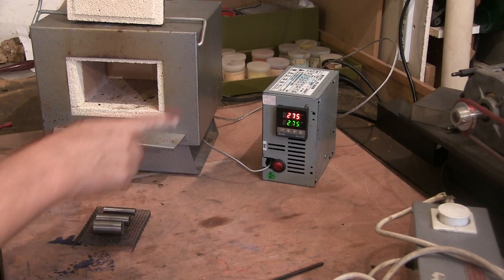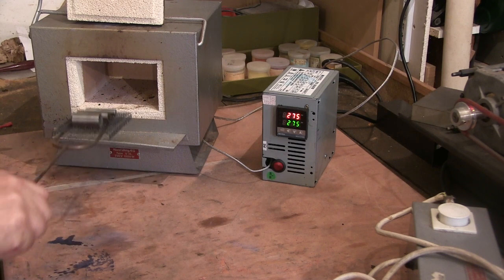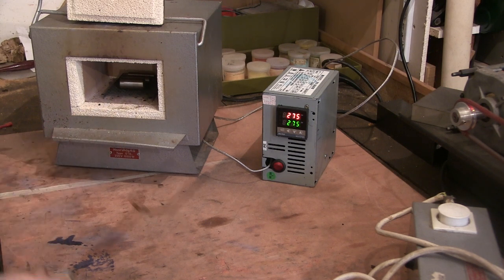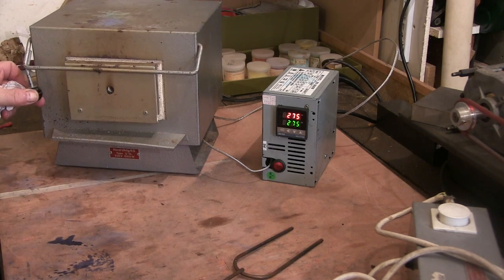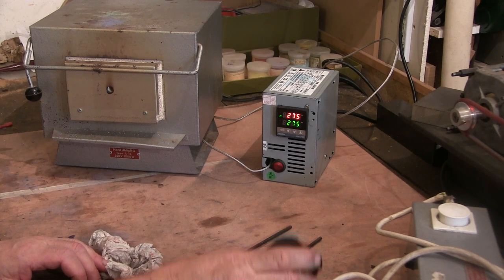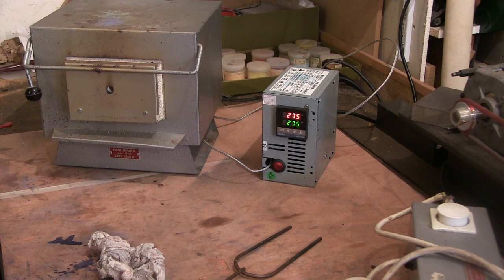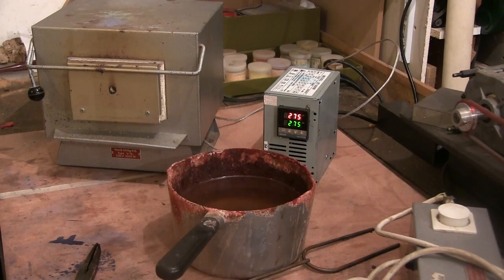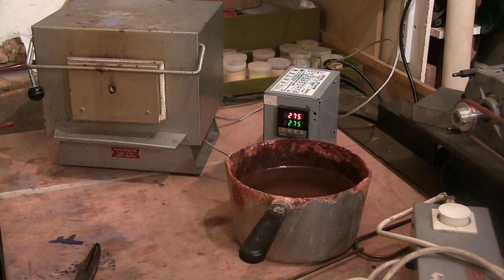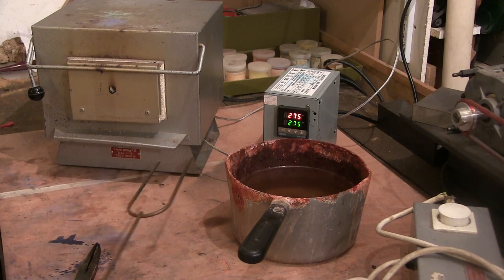Right, here we go again. I've set the temperature now for 275 degrees. I'm going to stick these in to temper them. I'm going to leave them in there for about half an hour and see how they look when they come out. Well, these have been soaking for a bit longer than I'd anticipated because I got a bit distracted — ended up having my dinner.